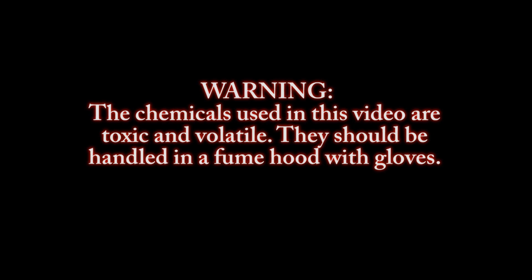Warning: the chemicals used in this video are toxic and volatile. They should be handled in a fume hood with gloves.